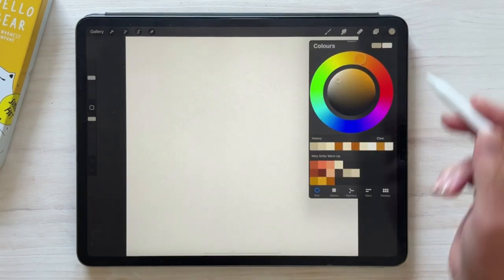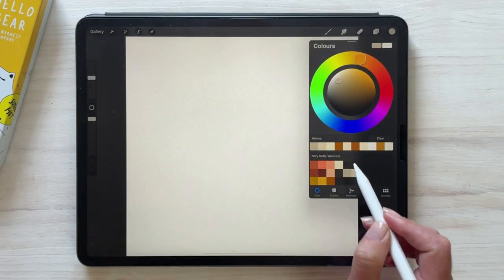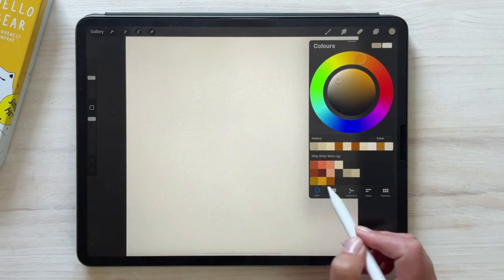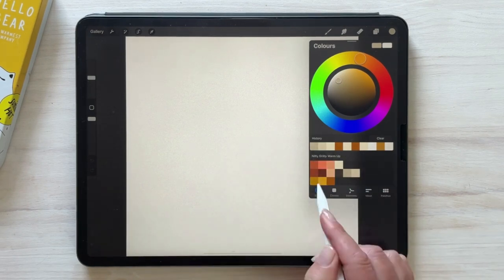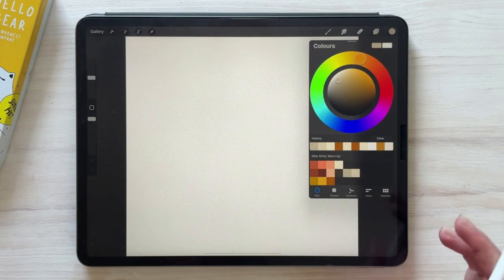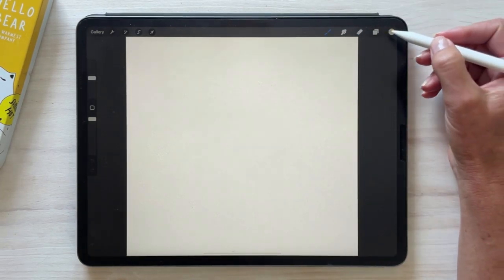I've gone ahead and created a document that is 300 millimeters by 300 millimeters. The first thing you need to do is make sure that you've imported the free palette that comes with the collection — this one is the Nitty-Gritty warm-up. We're just going to start using some of the colors and the brushes so that you can get a feel for the set and how you can use it in your work.